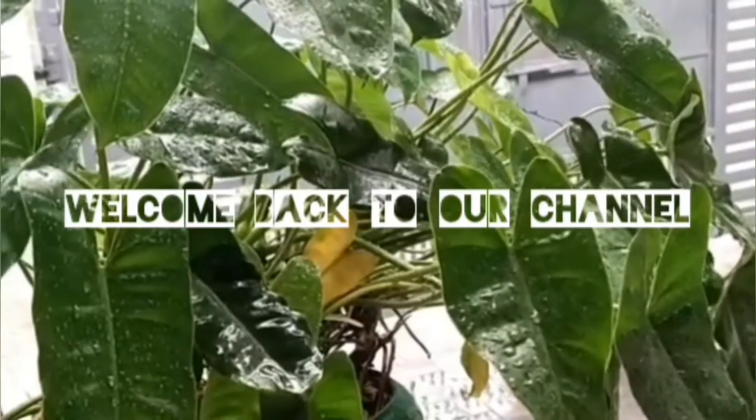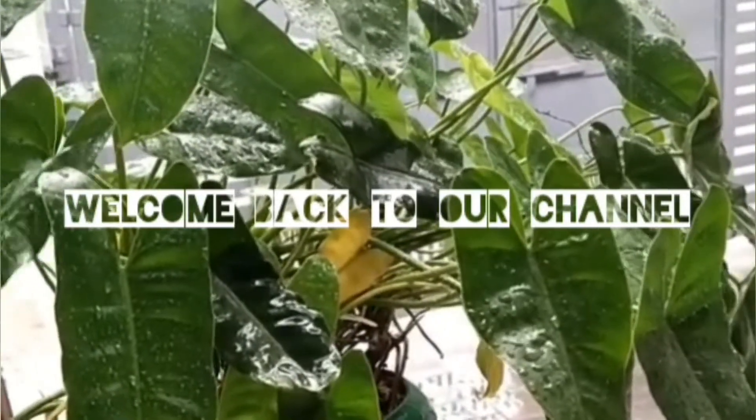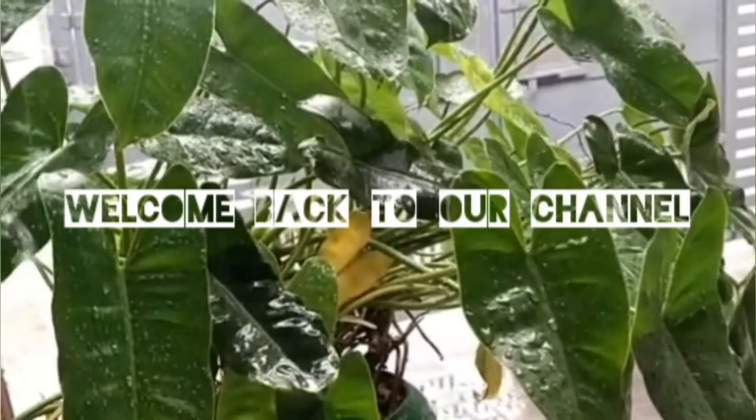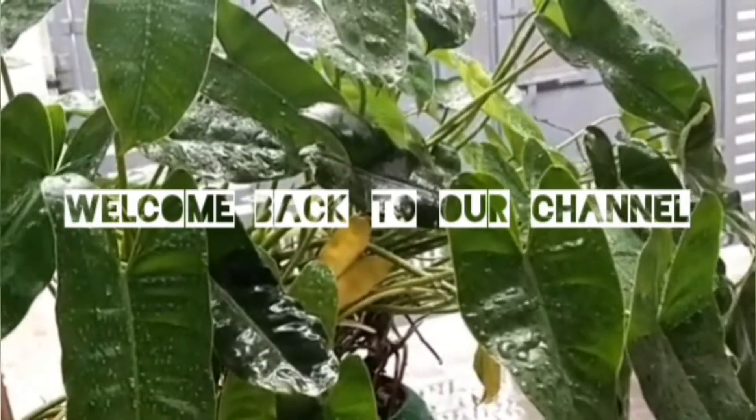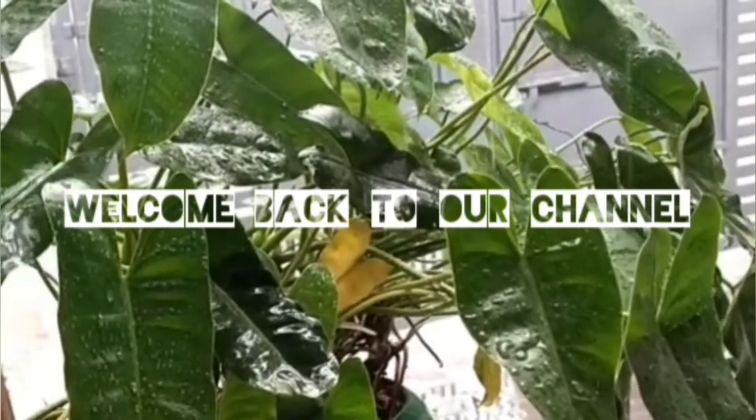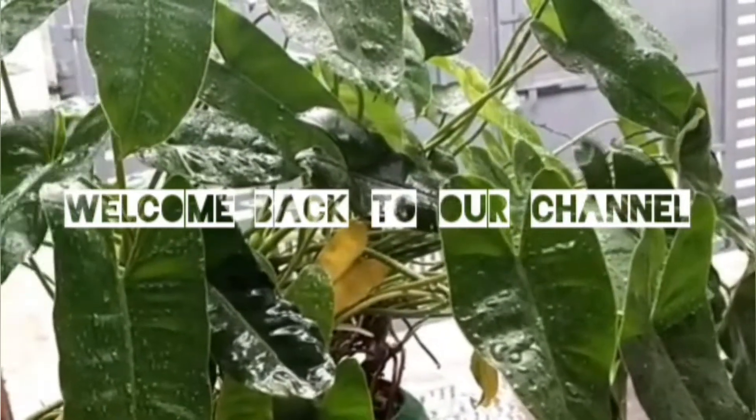Hi, welcome back to our channel. This is Jans Jalil. Please subscribe to our channel and click that.